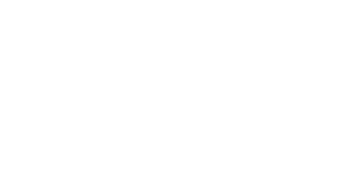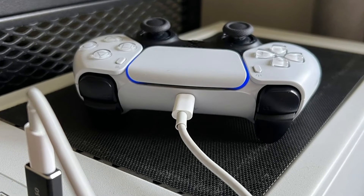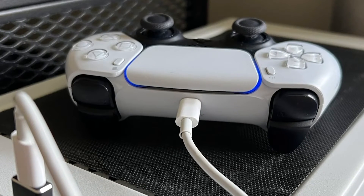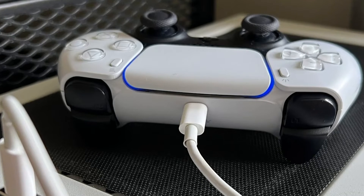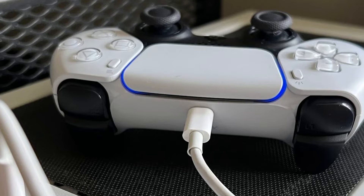Fix number two: try another USB cable. If you're using a wired connection between your controller and PC, the next best thing you can do is to ensure that the physical connection is checked. That means checking if you have a good working USB-C cable. If possible, only use the USB-C cable that comes with the box. If you don't have that, make sure that the replacement is working fine.